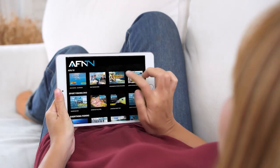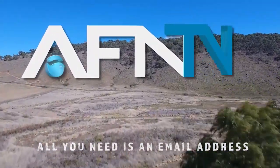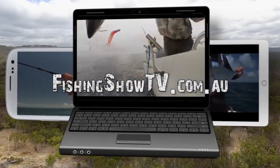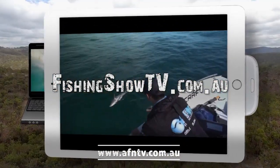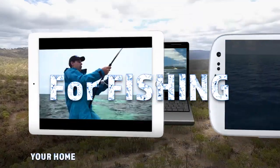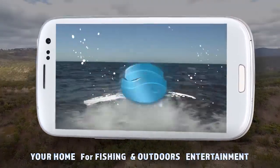It's Bill Klassen here from The Fishing Show. If you like this instructional video and want to learn more, it's simple — go to fishingshowtv.com.au and see a whole host of additional videos. See you next time.